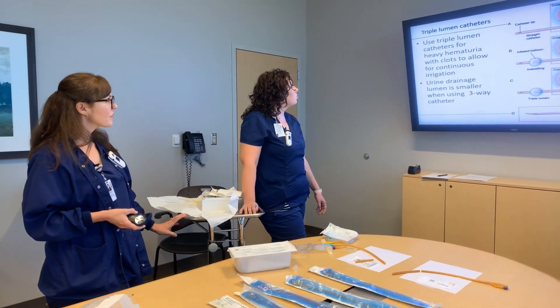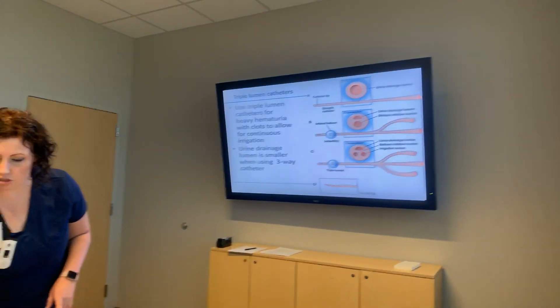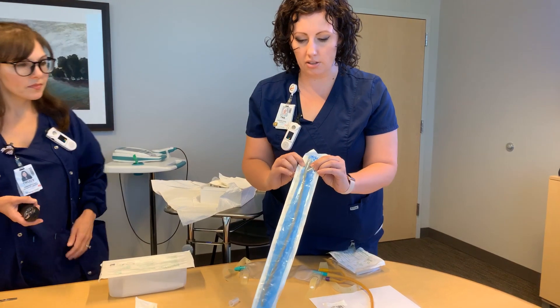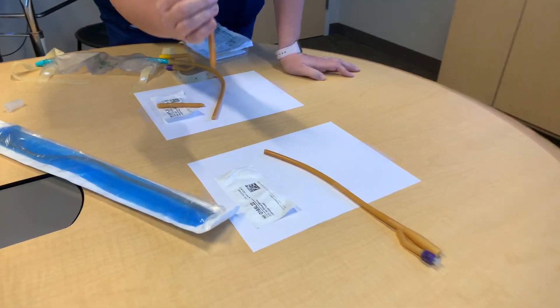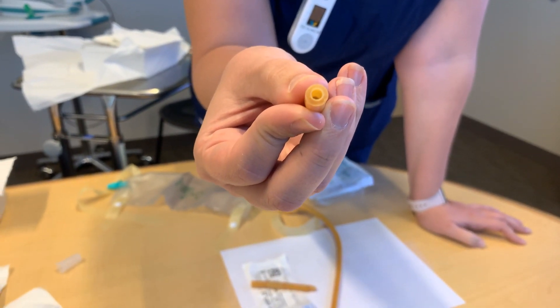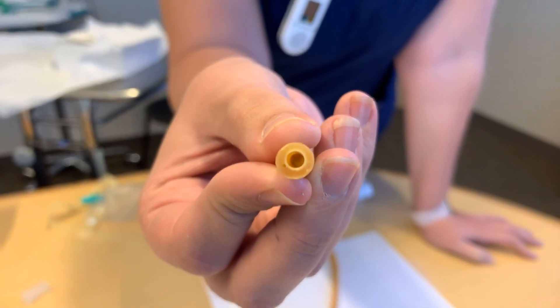Talking about the different types of catheters: there's the two-way, which is our standard one. It has the part that goes down to the bag and then just the balloon port. If you see the lumens, there's that big circle which is draining to the bag, and then there's a small circle that's going to inflate the balloon.